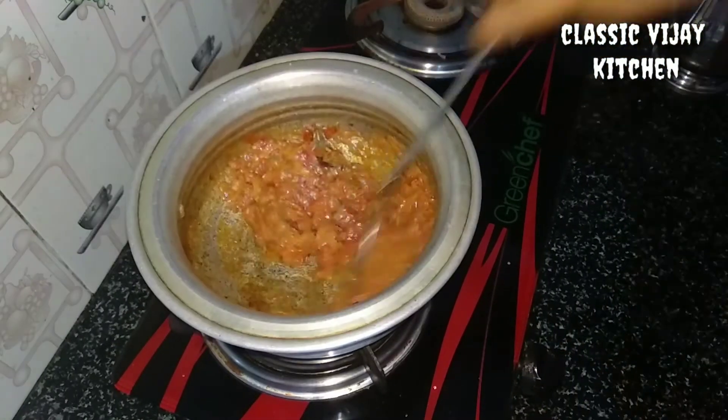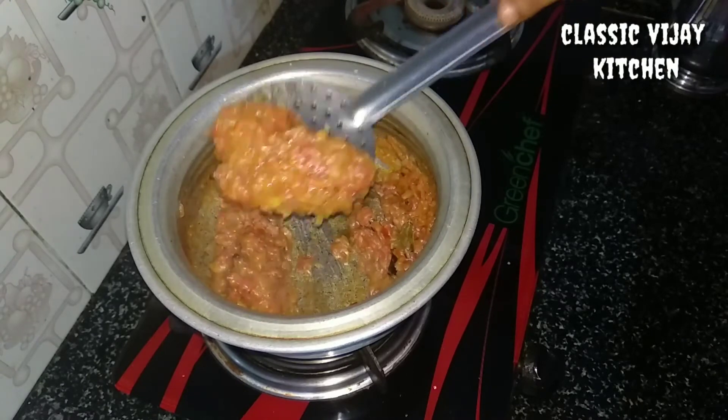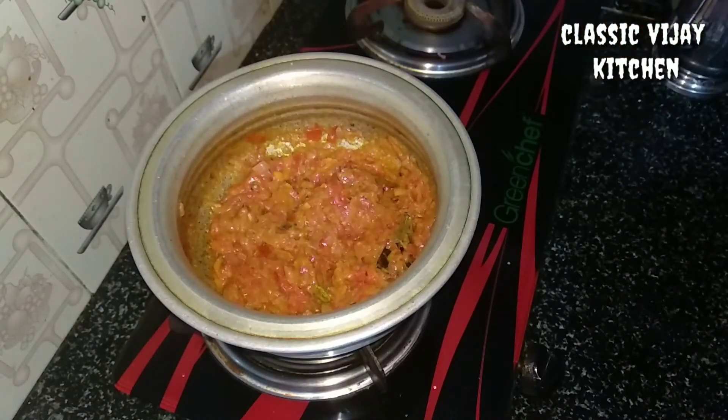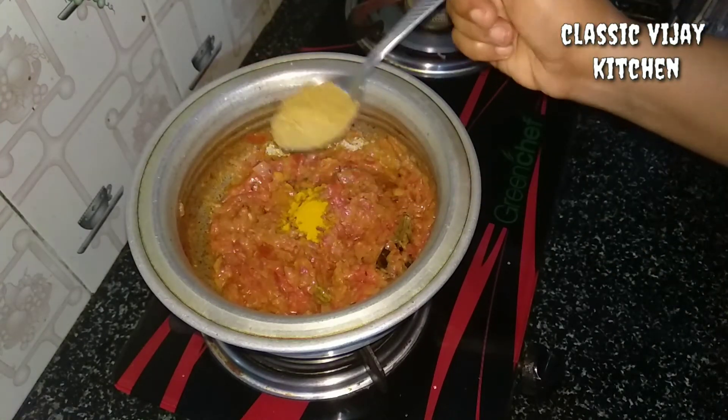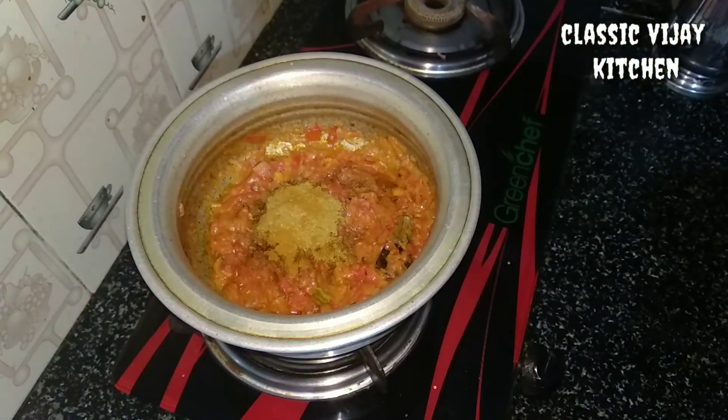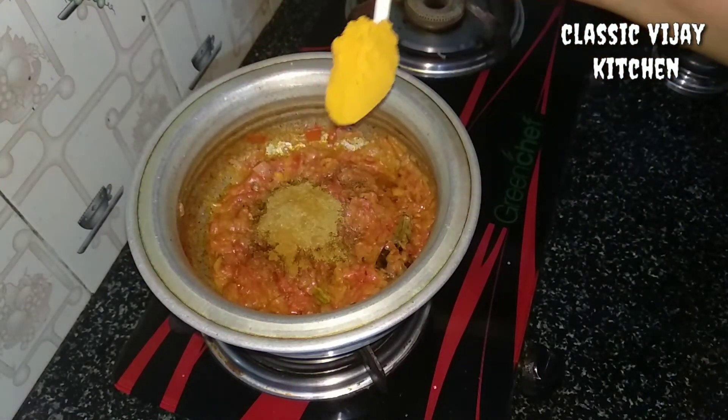Put the gas on medium flame. Mix on medium flame. Use some of the salt.